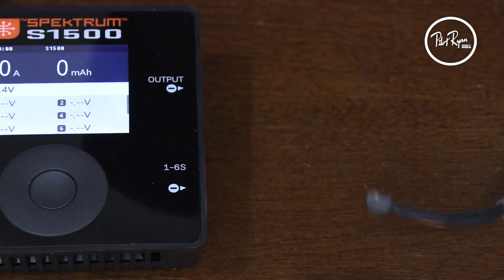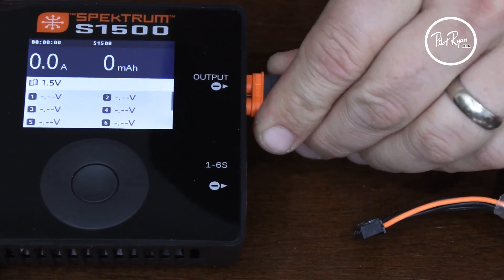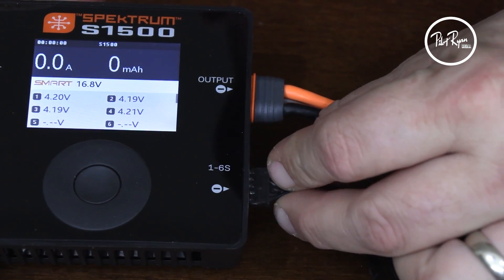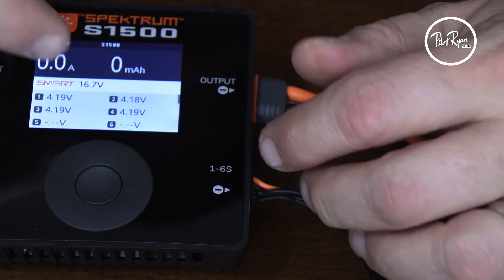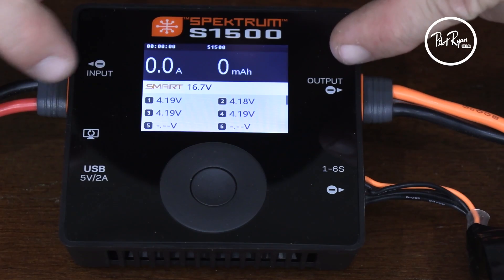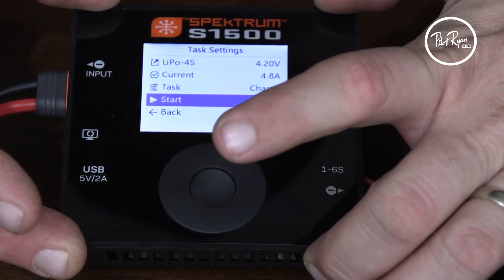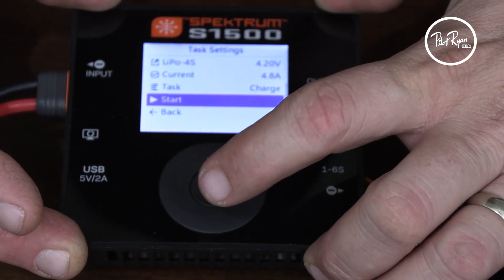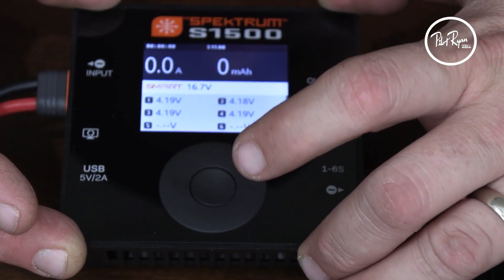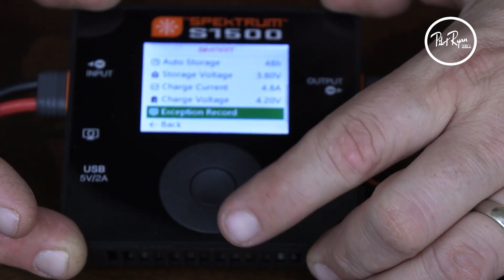So here we've got this charger. We're going to plug in our IC3 over here, and our balance port goes down on the bottom on this one. We're already in the smart screen. So we're on the home screen basically — we've got a cell reading right here. We're on the S1500 from Spektrum; it's a four-cell pack, the same one. Now we're going to push this button. What you have to do is hold the button down a little bit. Hold it down, and there we have smart. I'm going to select that.